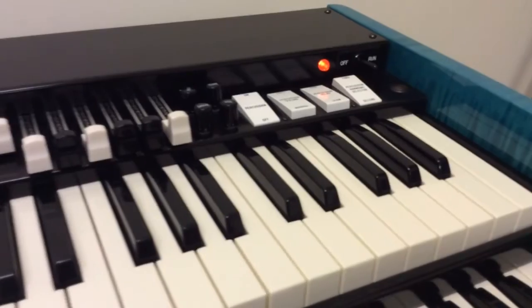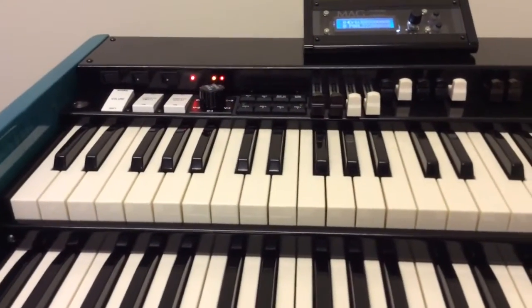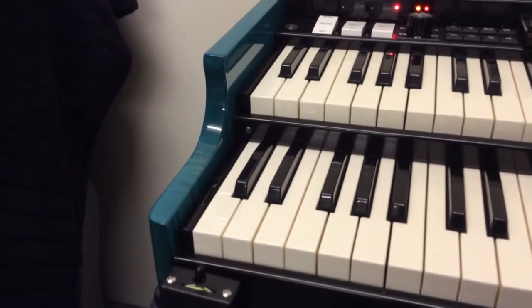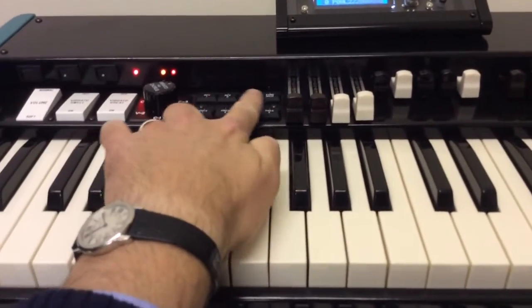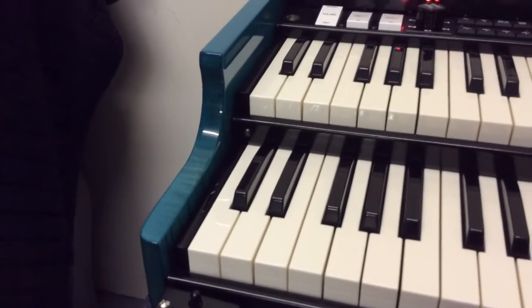Now if you wanted to go for the P2 Mag Organ, everything's pretty much the same, but you'll have the reverse colour keys on the left. And I don't think you have these preset buttons here, because you don't need them if you've got reverse colour preset keys.